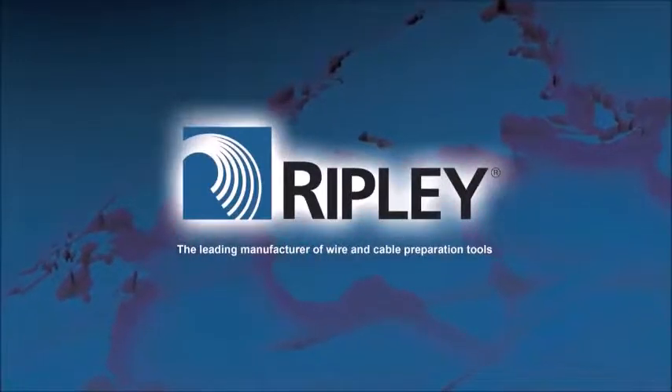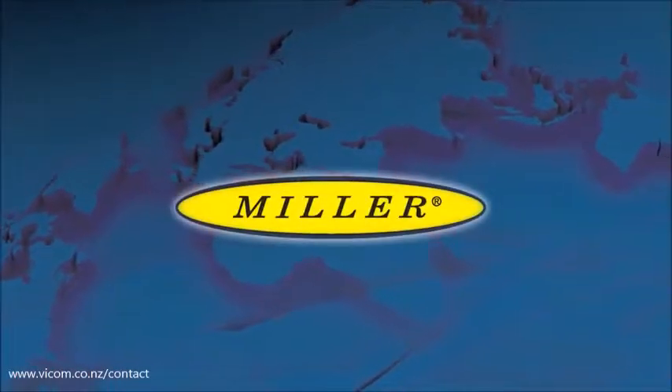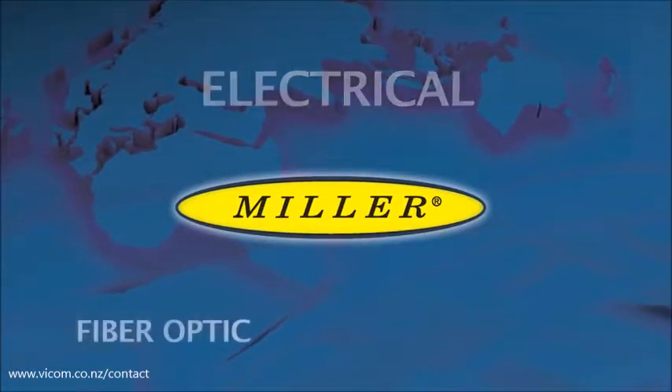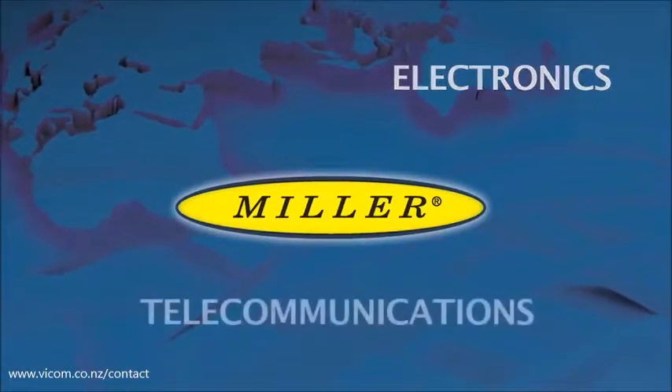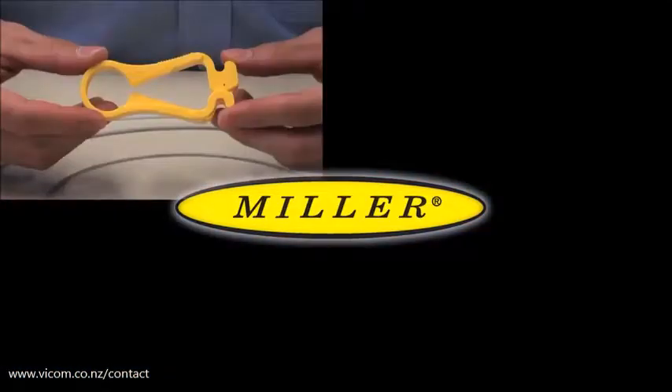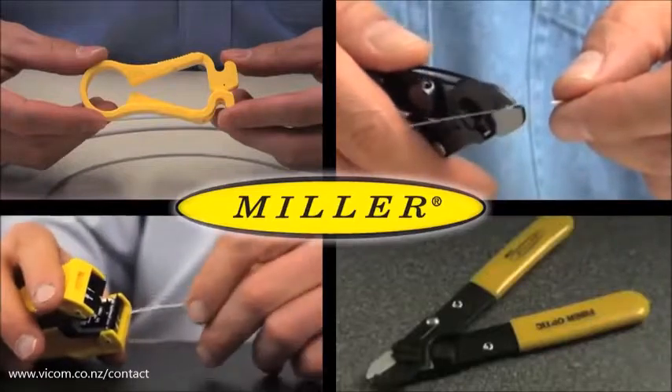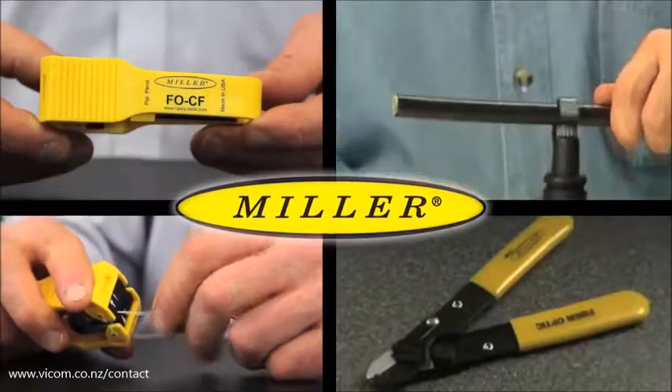Ripley's Miller brand of products offers a wide variety of specialty cable preparation tools for the electrical, fiber optic, electronics, and telecommunications industries. Always innovative, these tools are designed with the professional in mind. Ease of application, coupled with superior results,